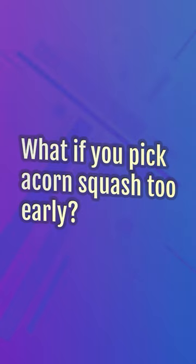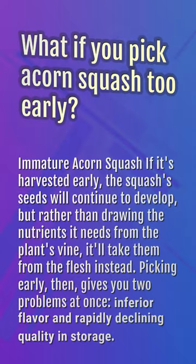What if you pick acorn squash too early? If it's harvested early, the squash's seeds will continue to develop, but rather than drawing the nutrients it needs from the plant's vine, it'll take them from the flesh instead. Picking early gives you two problems at once: inferior flavor and rapidly declining quality in storage.